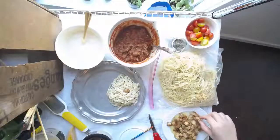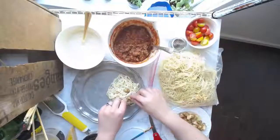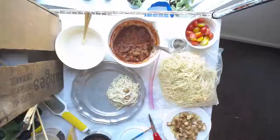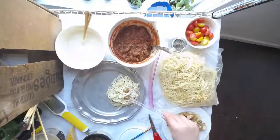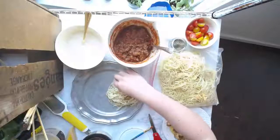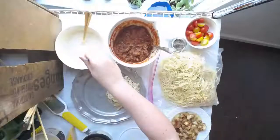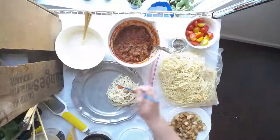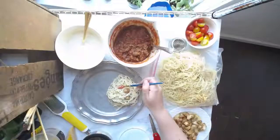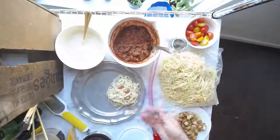Tuck maybe one more piece in there, pressing it in and using your tweezers to pull back through. Then we're going to add a few fresh tomatoes, tucking through there, grabbing the brush, getting a little bit of sauce, and just painting that onto the dish. That's how you assemble these pasta dishes — it gives you a lot more flexibility to build it out in layers as you go.